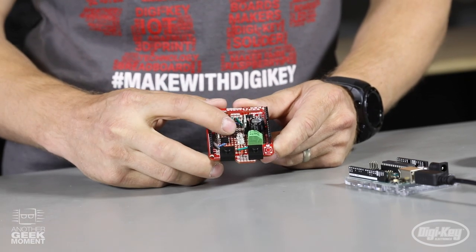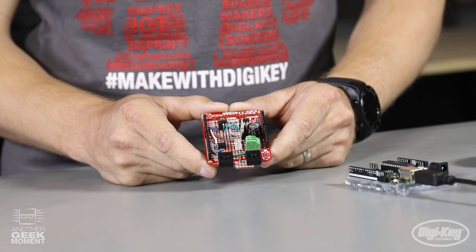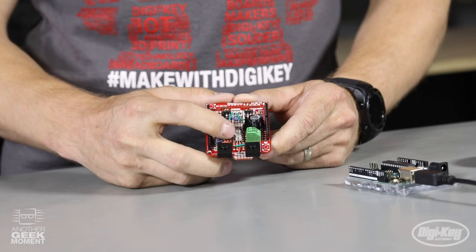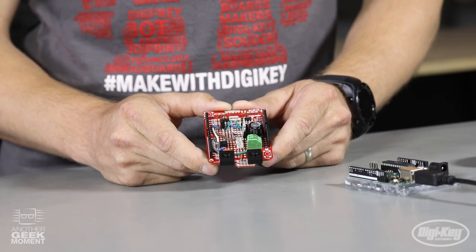We also have two RGB addressable LEDs. One of them is used to display the soil moisture level by fading from green to red — green being moist and red being dry. When it gets too low, the other LED will show the status of the water and turn blue when the water is on. It will also flash green once your new moisture level has been set by holding the set moisture button for more than five seconds.